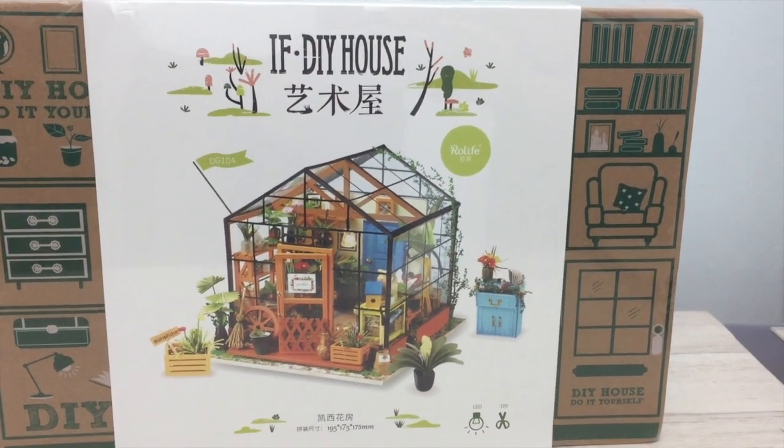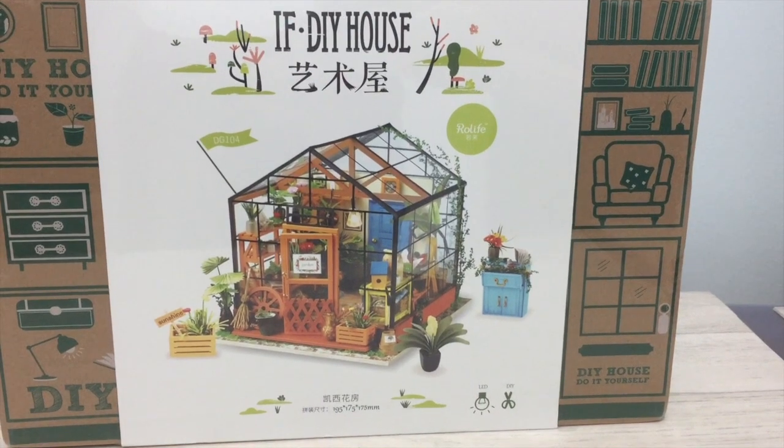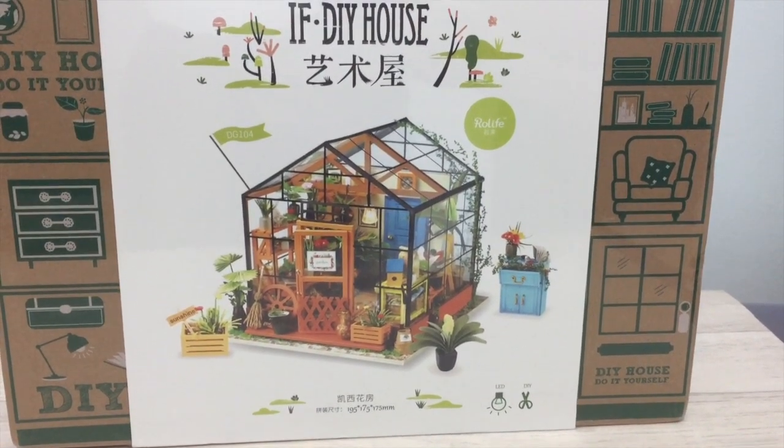Hi guys, so this is a new project for me — I haven't tried one of these before. It's actually a ready-made doll's house. Well, I say ready-made — it actually comes with everything you need to make it. You've got to make it up from a kit form.